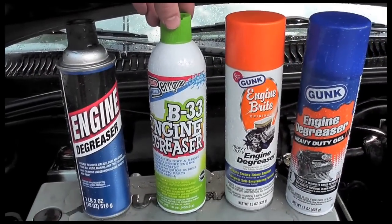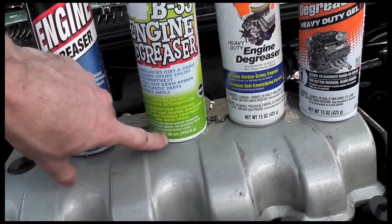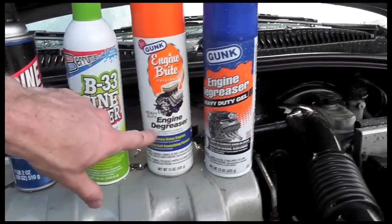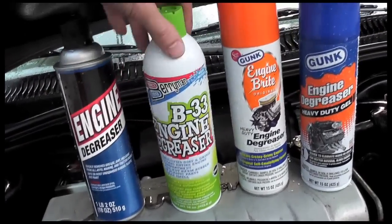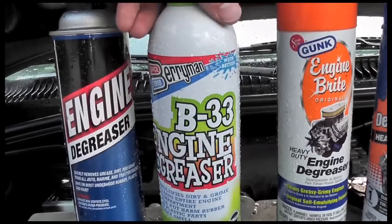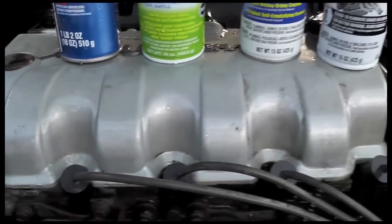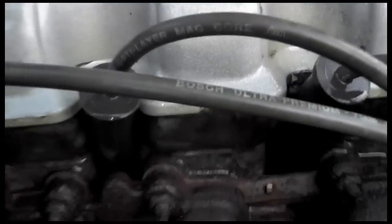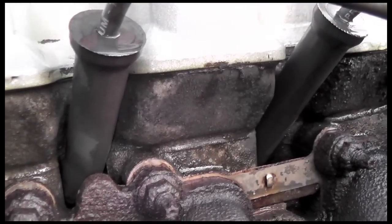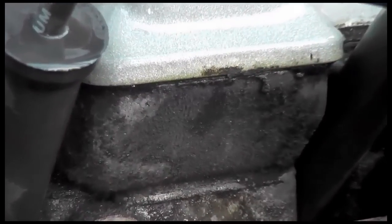The B33 is either the winner or the runner-up — I think it's the winner. It's probably the best bang for your buck: 16 ounces for $3. The Gunk spray was $5, the gel was $4.50, and this was $3 — same price, far better. I think the Barryman's B33 engine degreaser is the way to go. By looking at these four, this also appears to be the shiniest, and it did the best job taking out the residue.